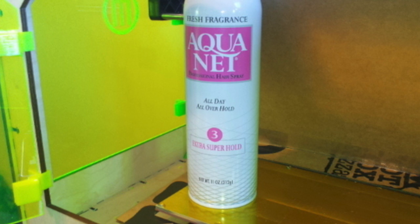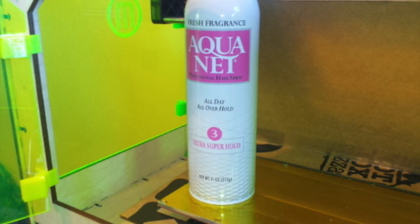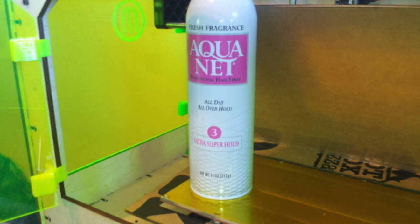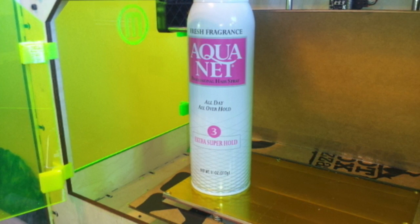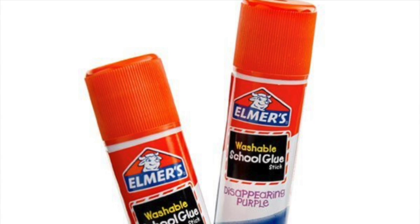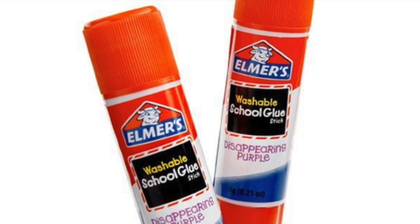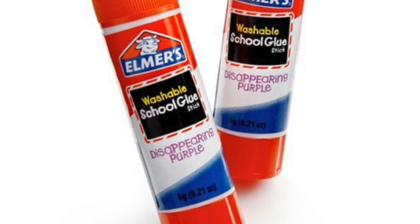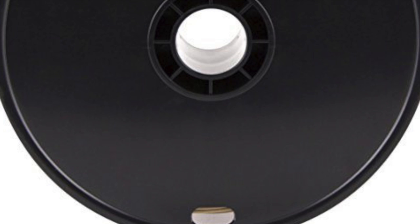Another thing to consider is what product you're going to use to keep your print attached to the bed. People use hairspray, Elmer's glue, special plates — there are multiple options. Don't just take other people's advice on this one; I learned the hard way. Tape and glue work for me, but might not for you. Hairspray works for some people but didn't work for me. Just play around, do some test prints, see what sticks well, and go with that. Then you can move on to big prints without worrying about whether your print will tip over or move around. Adhesion is another big step in getting that perfect first layer.